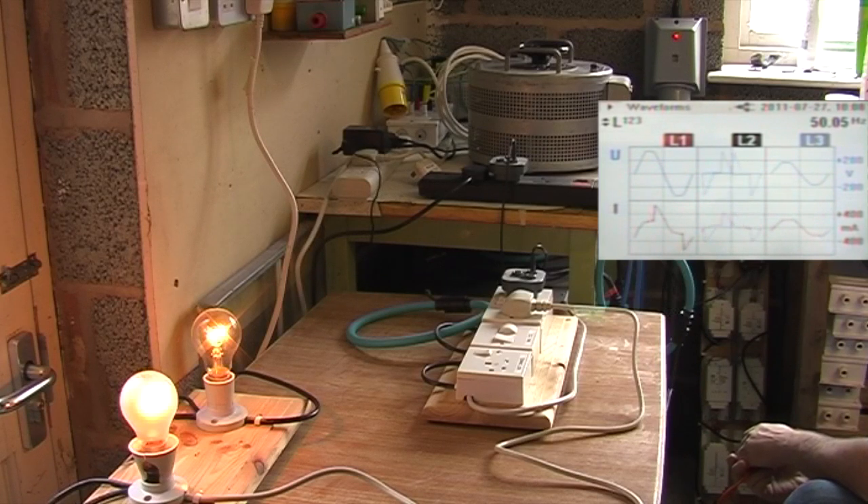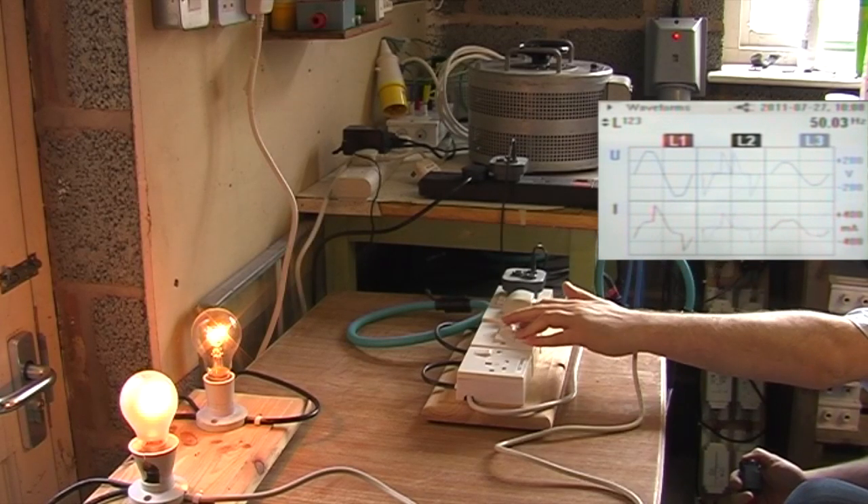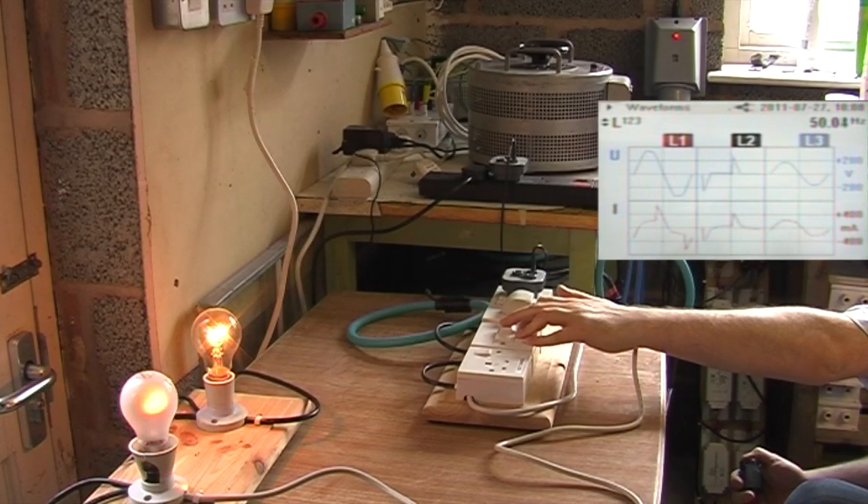The dimmer is actually at the same voltage as the input voltage — it's just been chopped in half. That's the way the dimmer works. As you adjust the output from the dimmer, it adjusts the start point of the chop.